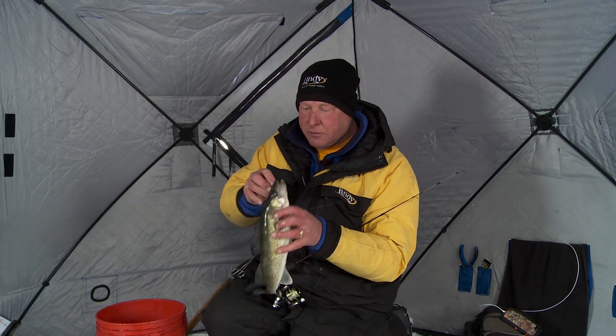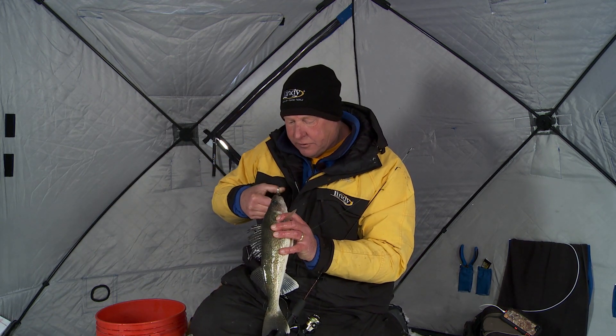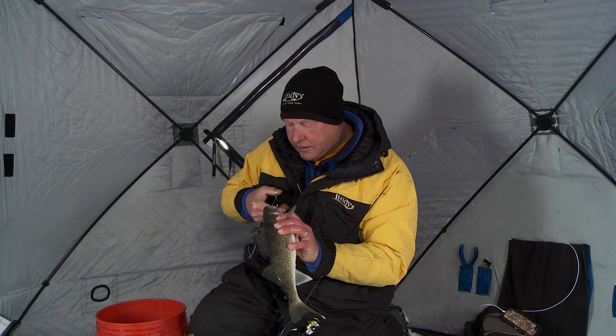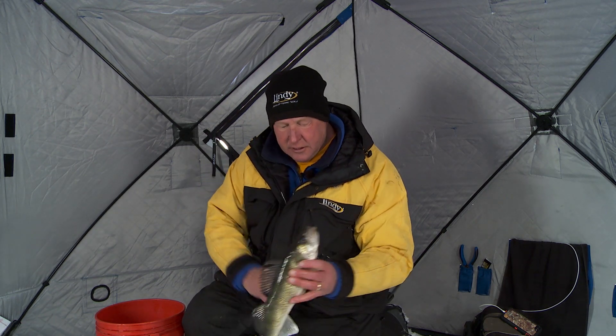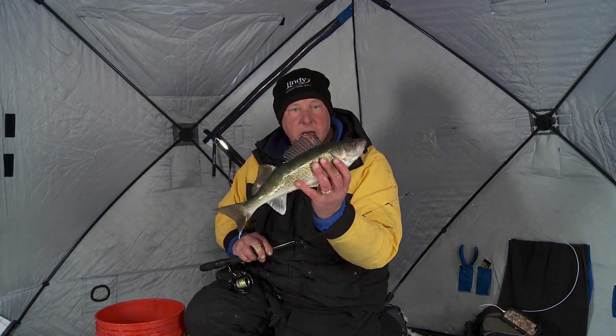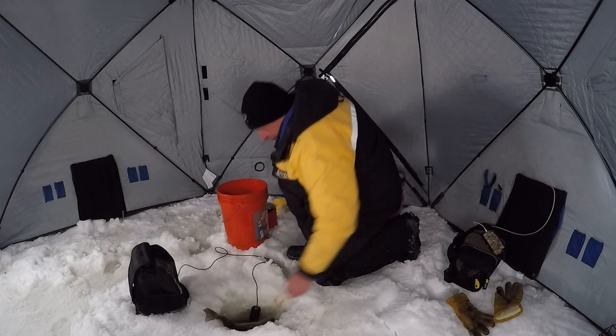That's a beautiful walleye right there. A lot of this has to do with the design of the lure and the amount of light it gives off — the perfect amount of light to attract that fish and get them to strike. That's a beautiful one, I'm gonna put him back.